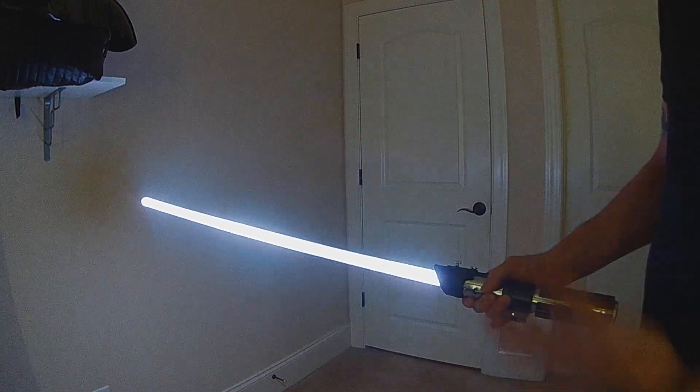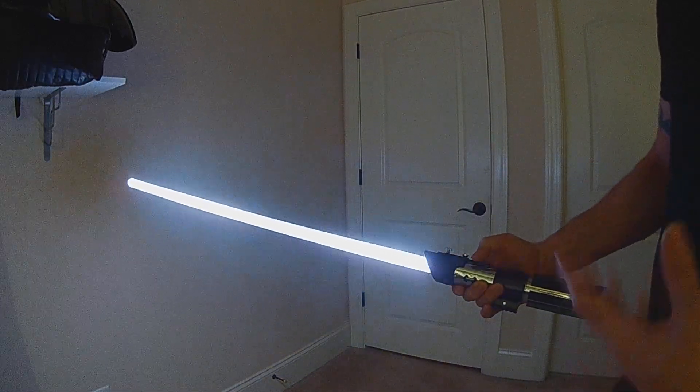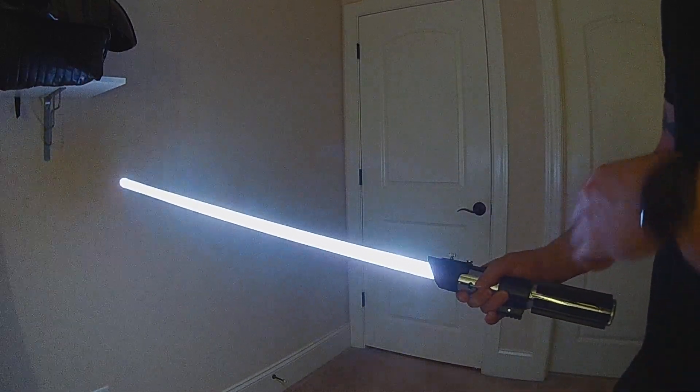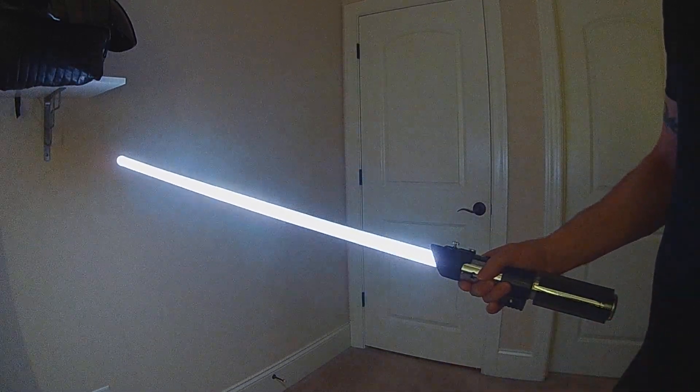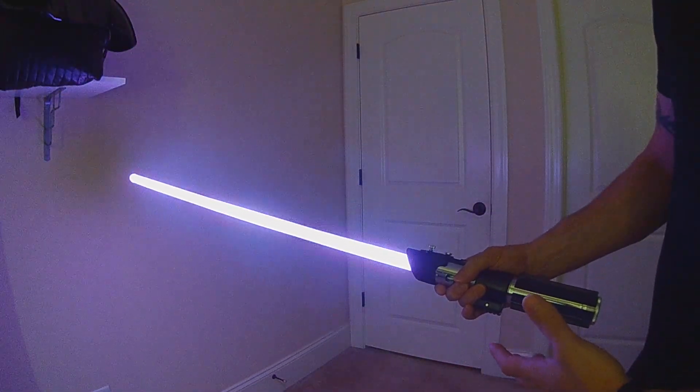The control is going to be: while your blade is lit, if you want to go forward a preset, you hold your aux button and do a twist. A twist is a quick back and forth — like a quick motorcycle rev — so it can take a little practice. I'm going to hold my aux button and twist, and I go right to the next preset.